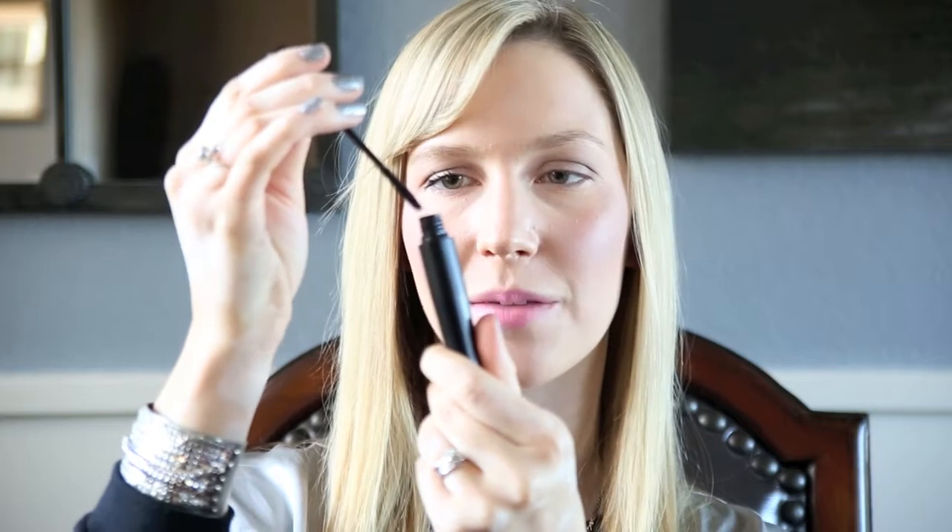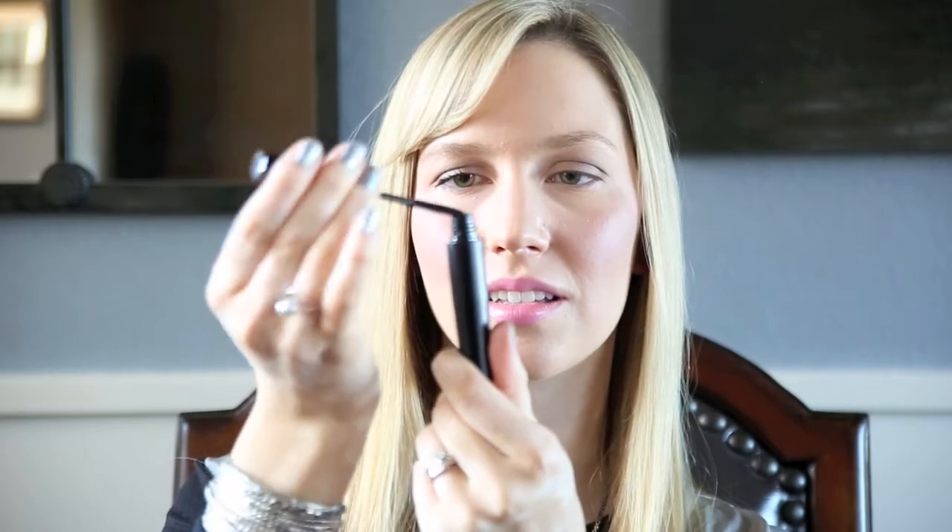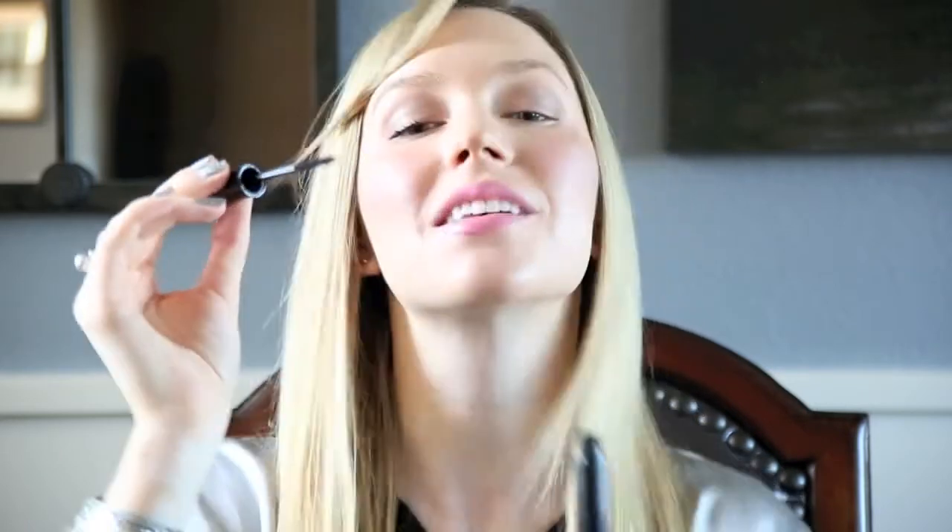Next, you're going to put on the fibers. Another key thing here is to brush off any loose fibers into the tube — you're not trying to get all of them off, just any loose fibers. Then you're going to brush that on just like regular mascara.